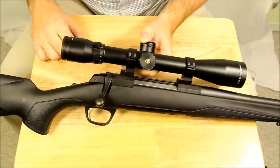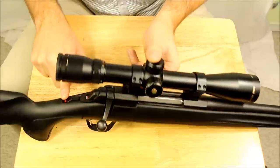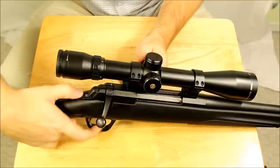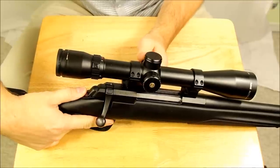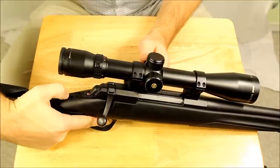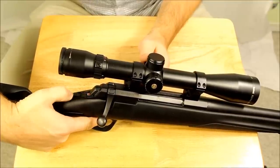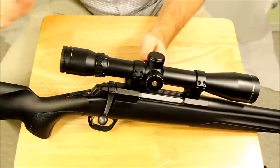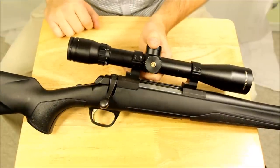On to the features for this thing. At the back here we've got a tang safety. I love the tang safety. I don't think they should be anywhere else simply because when my hand's on the trigger, it's easy to grab that with the thumb that's just up on the tang here. Whereas on the side, sometimes you've got a reach. With this design you don't have to.